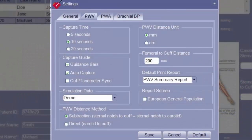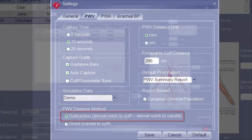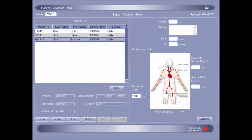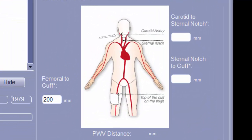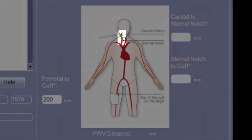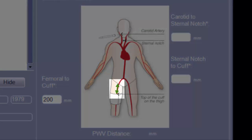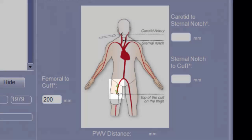The SphigmaCore XL allows for multiple distance measurement methods. In this tutorial, the subtraction method will be demonstrated. Three separate distance measurements are required prior to data capture: the distance from the suprasternal notch to the mark made over the carotid pulse; the distance from the suprasternal notch to the top of the thigh cuff; and the distance from the femoral pulse to the top of the thigh cuff.